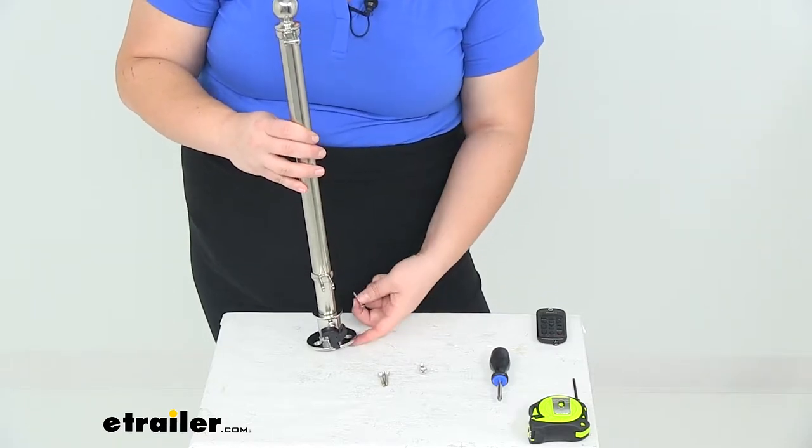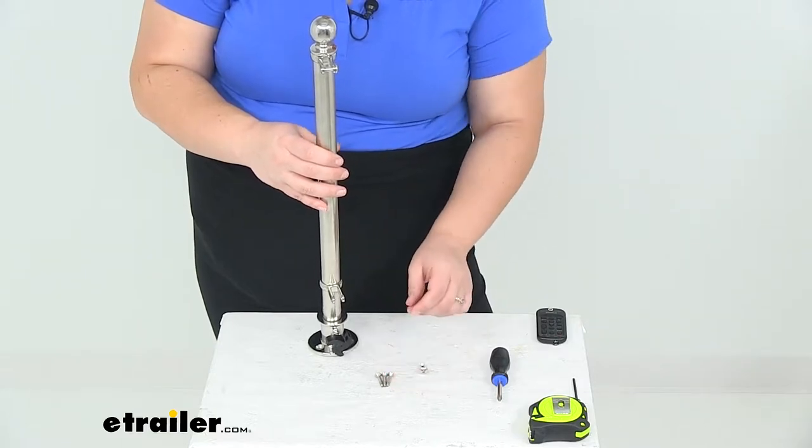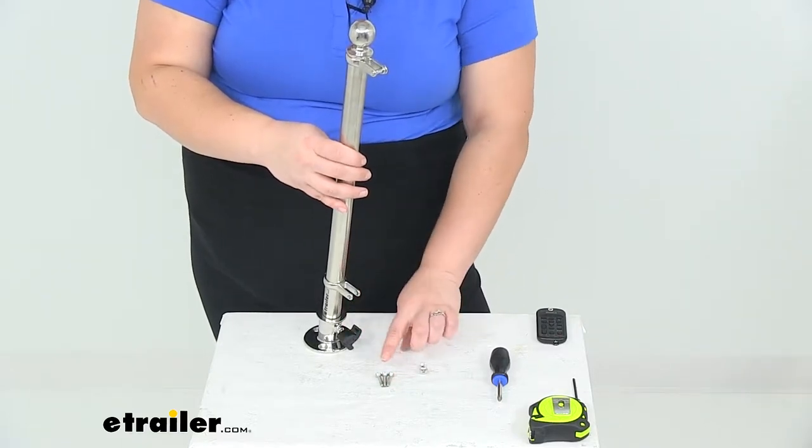You just want to make sure that you're picking a strong mounting point for those. If it needs a little reinforcement, it's not a bad idea to put some underneath. But it does come with the hardware.